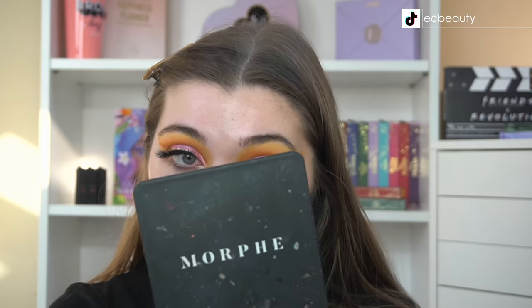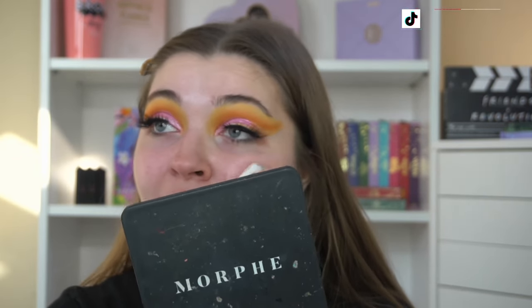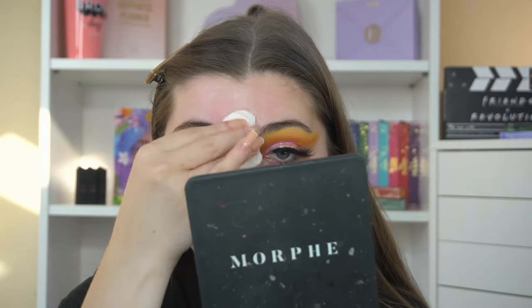Let's jump straight into it! I need to prime first — my favorite primer at the minute is the We Love by Revolution Pore Vanish Primer, so I'm going to go in with this because I know it works with a lot of my foundations. Let me just clean up my under eyes first and make sure there's no bits of eyeshadow, because that tends to happen with me.